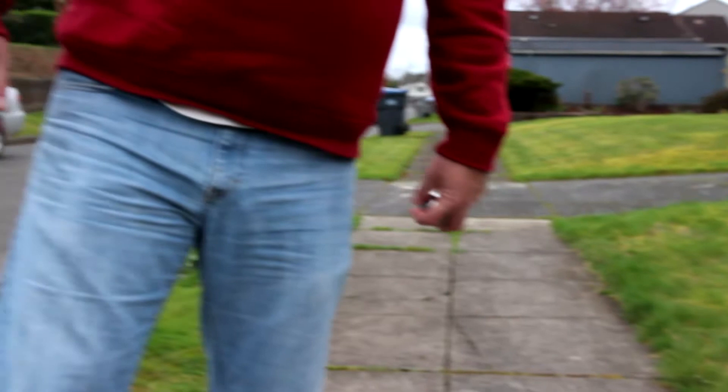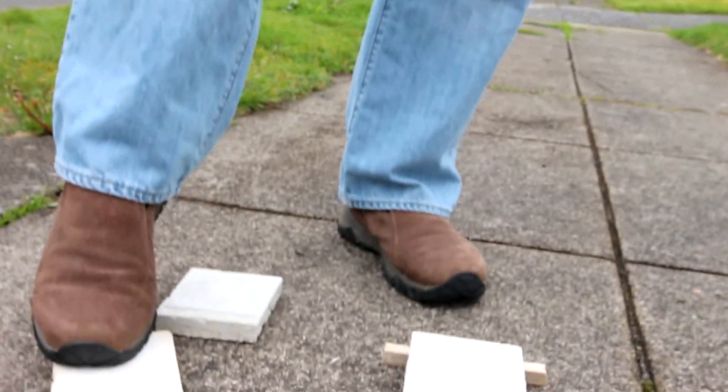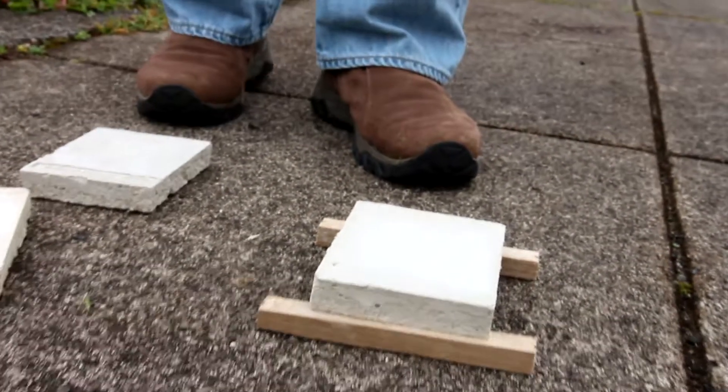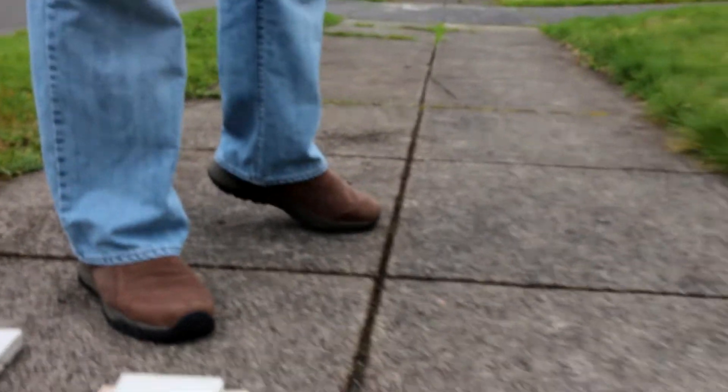This one represents 6,500 pounds of compressive strength and about 250 pounds of tensile — tensile means the bending moment. Medium-sized ball, three-foot drop.